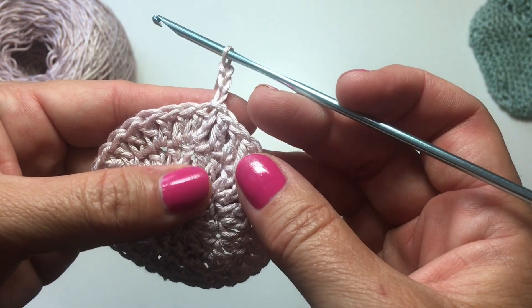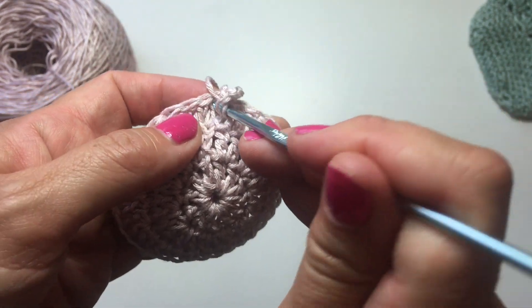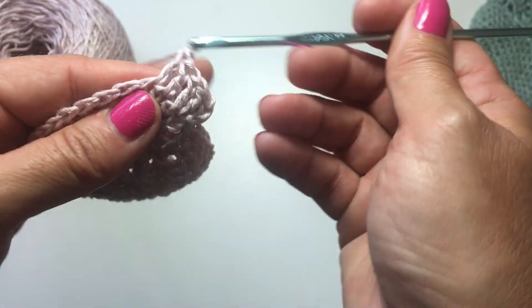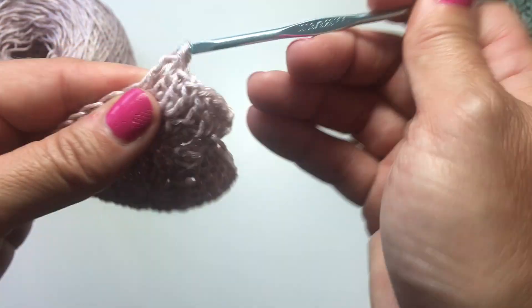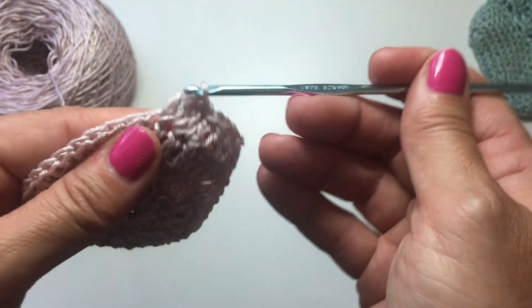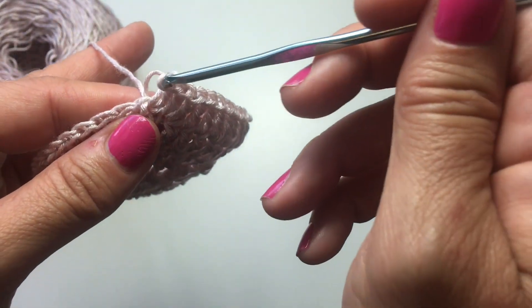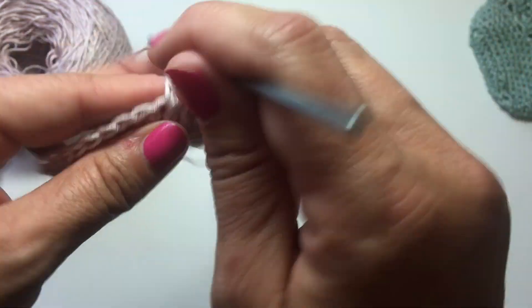Ready to start round four, which is chain 3 that counts as your first double crochet, double crochet in the same stitch — so we've done two stitches in the first stitch — and then one stitch each in each of the next two stitches. The repeat for this round is two double crochets in the next stitch, then one double crochet each in each of the next two stitches — we're turning three stitches into four. At the end of this round, you should have 48 stitches. Repeat that all the way around.